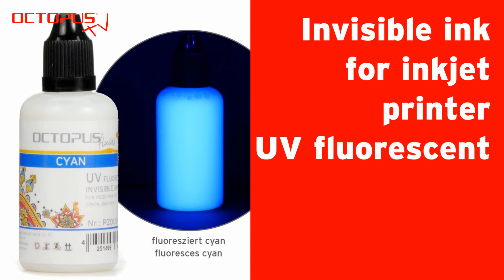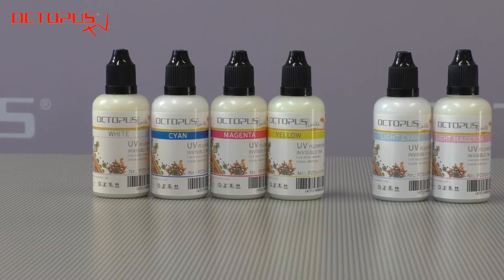Welcome at Octopus. We would like to introduce to you our invisible printer inks that are glowing when they are exposed to UV light.